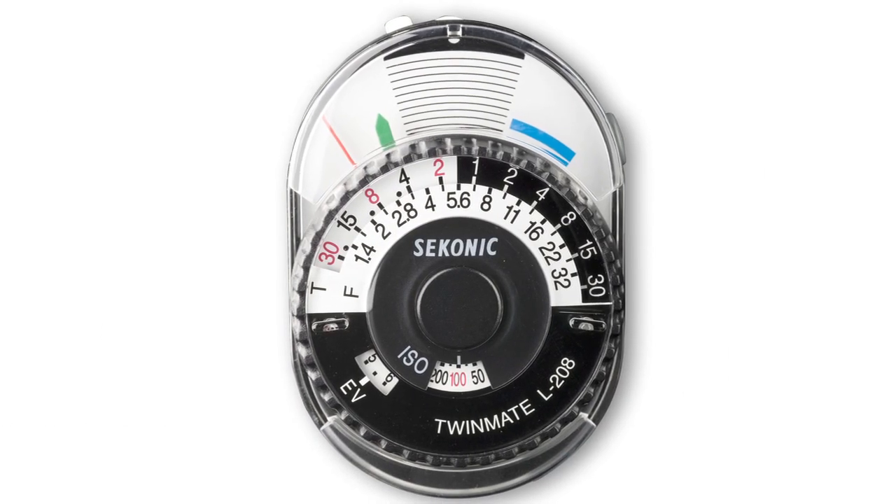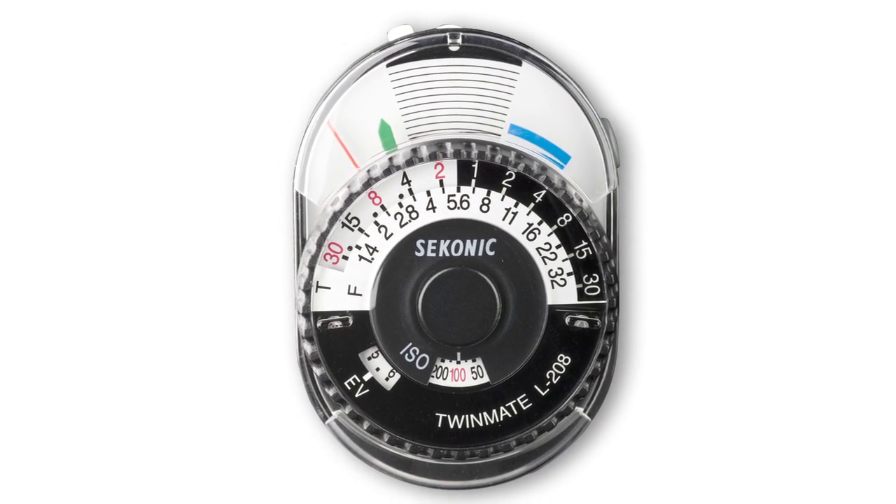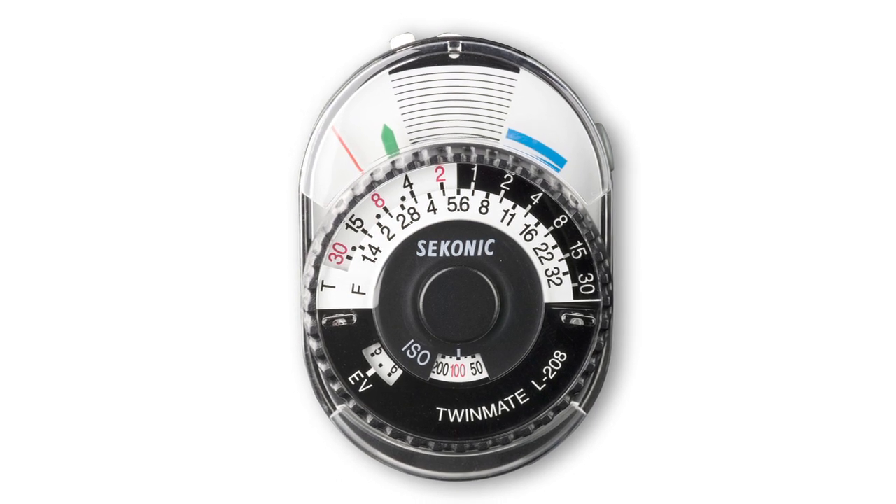Welcome to the Seconic L208 Quick Start Video. In this video, we'll help you set up and use your Seconic L208 to take ambient light meter readings. Let's get started.